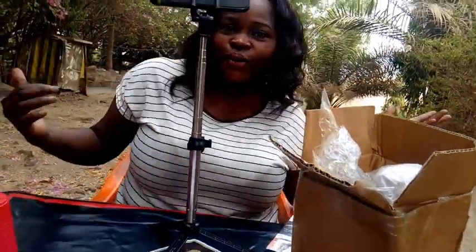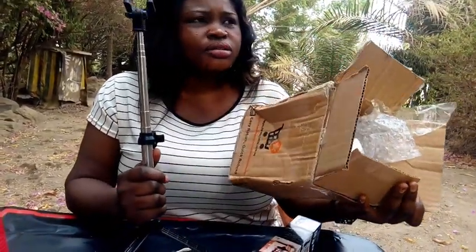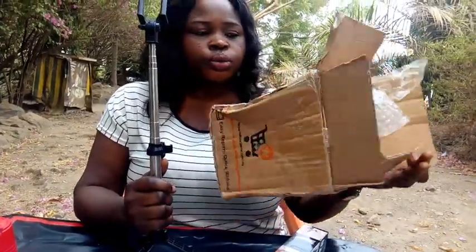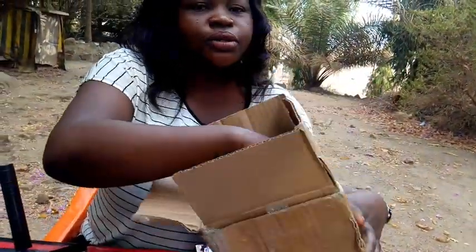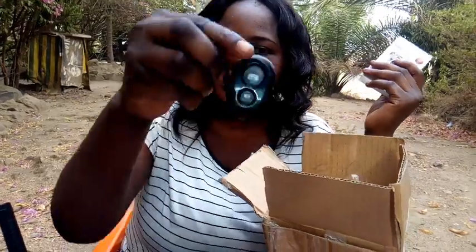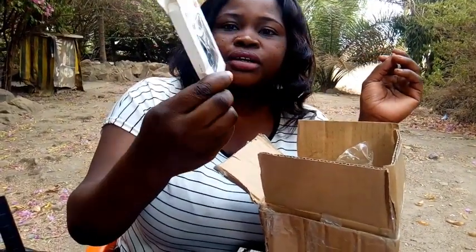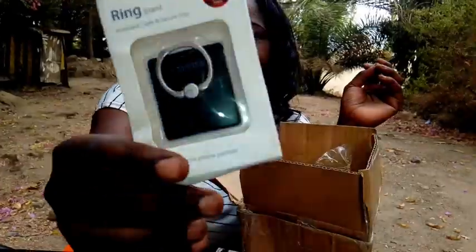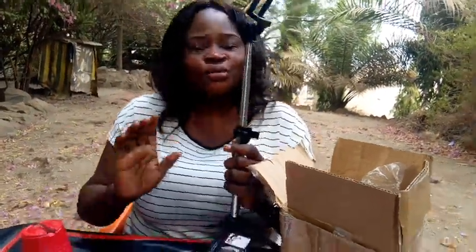Okay, bam — here we go, my new tripod guys! So I got this for about 3,350 from Jumia. It came with a Bluetooth remote and a ring light stand. Guys, this is beautiful — this is what I'm going to be using from now on.